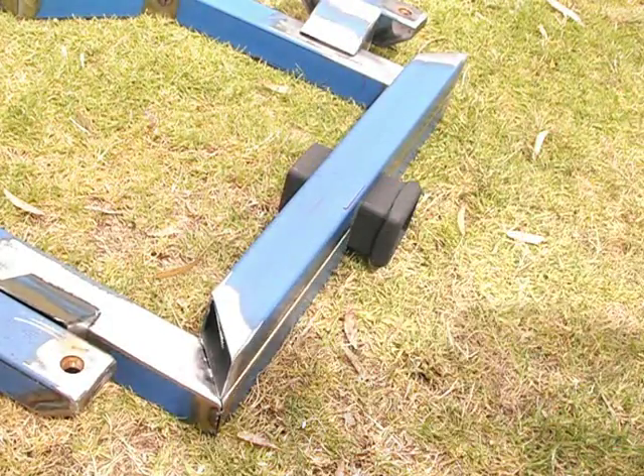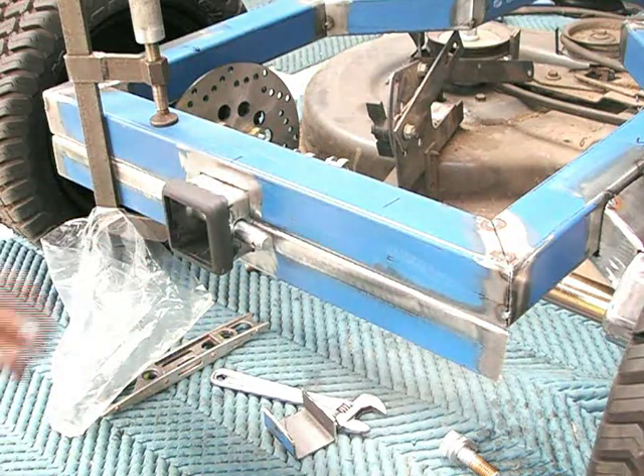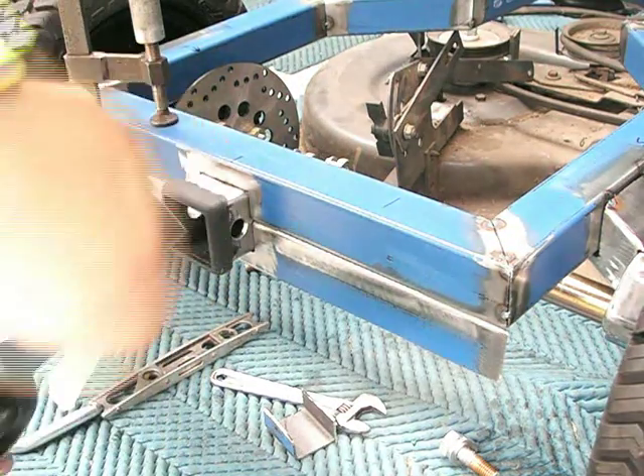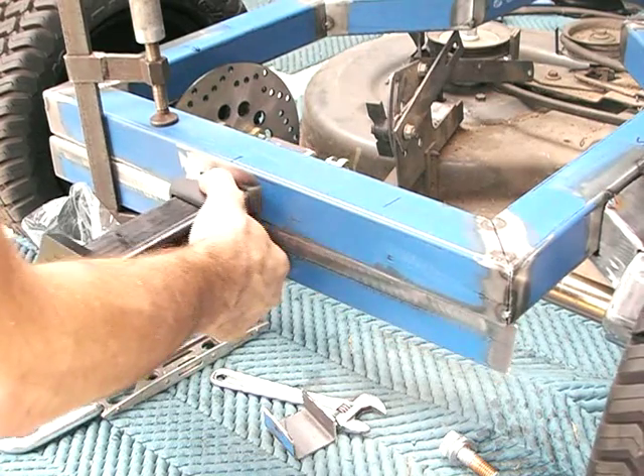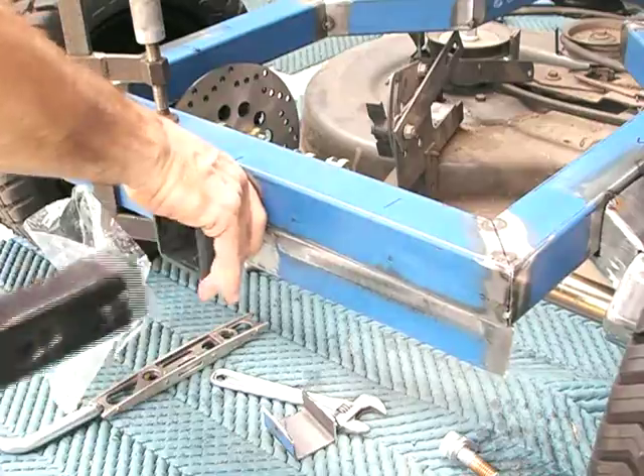I did decide to put a tow bar in as well, as you can see here. It is way overkill, but most things I've built are, so that will definitely last forever. You could pull the Titanic with that thing, but I'm sure it'll be handy.